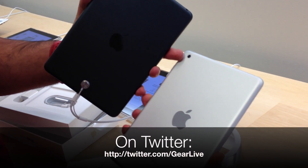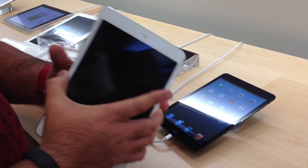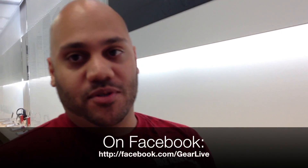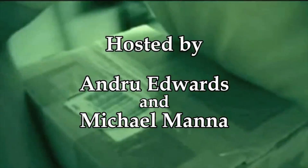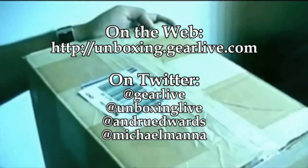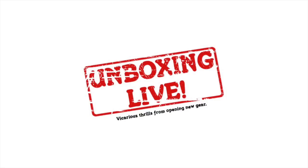You've got a 5-megapixel iSight camera on both, capable of recording 1080p video. That's pretty much it for this edition of Unboxing Live — that was the iPad Mini, Apple's latest smaller release of the iPad, at $329 at the Apple Store. Tune in next time for more vicarious thrills opening new gear. I'm Andrew Edwards — we'll see you next time.